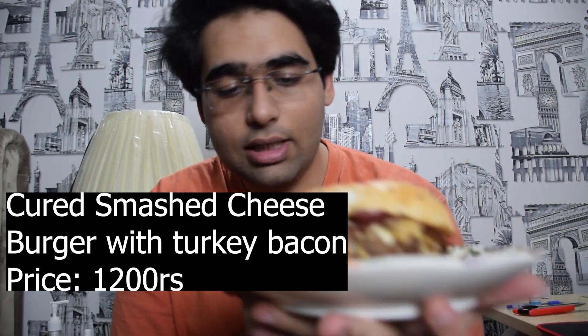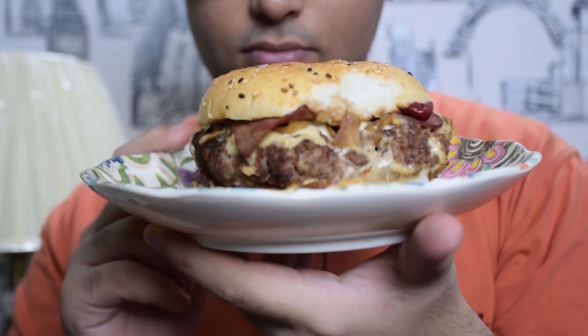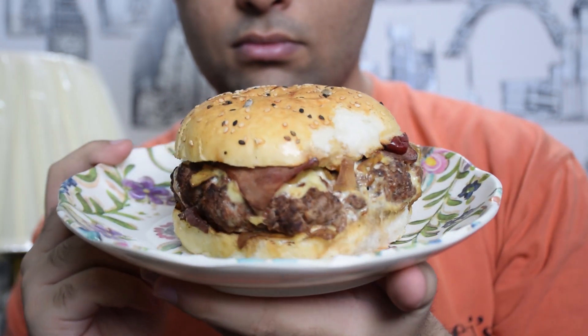The burger — I forgot its name but I'll show you what it's called on screen. The beef patty is, I think, 300 grams — it's a lot of beef patty, it's very big. Besides that, we have turkey bacon, caramelized onions, and a lot of cheese. On the bun there are seeds — sesame seeds and some other type of seeds.